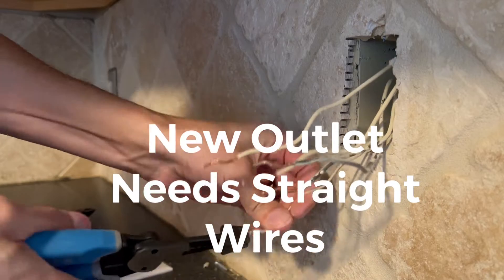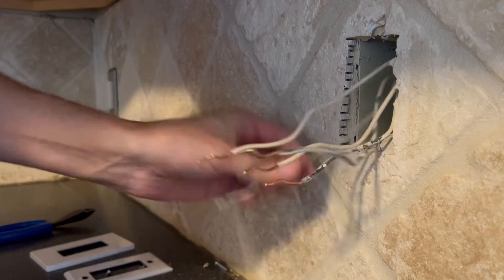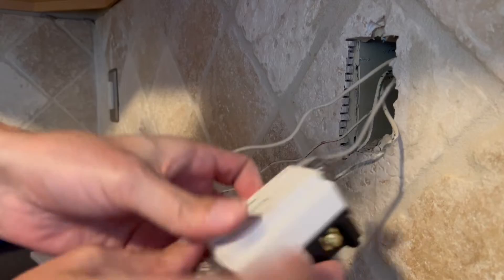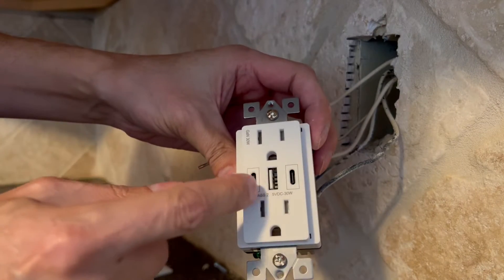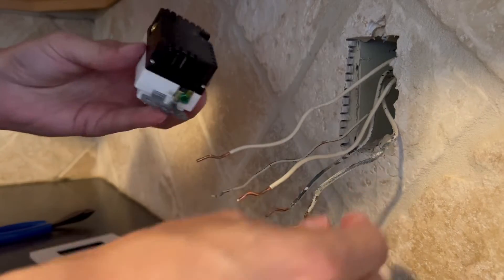The ground wire has some paint on it, but the ground wire is the bare copper one with no insulation over it. On to the new USB outlet — that's what it looks like. Standard two outlets, two USB-C, and one USB in the middle. It'll make your life a lot easier.